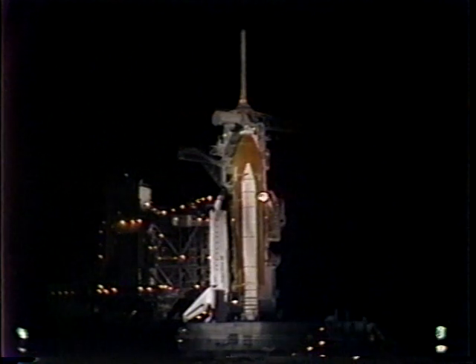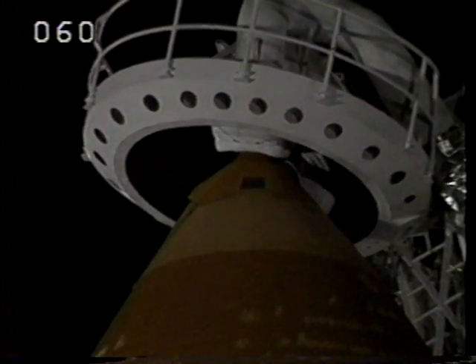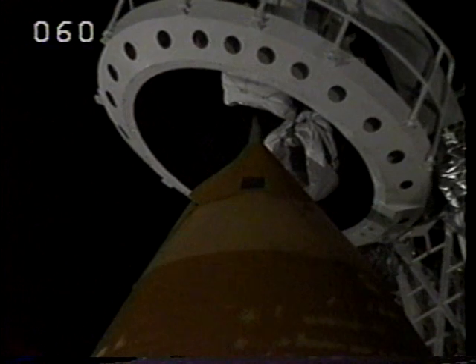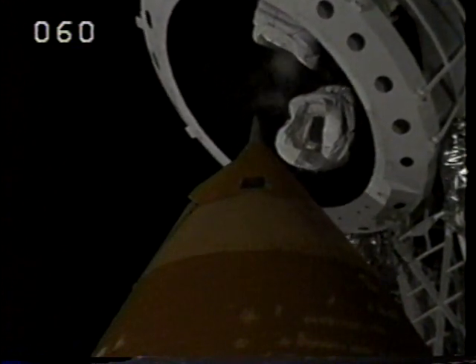We have a go for liquid oxygen tank pressurization. T-minus two minutes and forty-five seconds. The orbiter test conductor requested that pilot Hendricks clear the caution and warning memory system — clear and false. Retraction of the gaseous oxygen vent hood is now underway. Liquid oxygen tank is now at flight pressure.